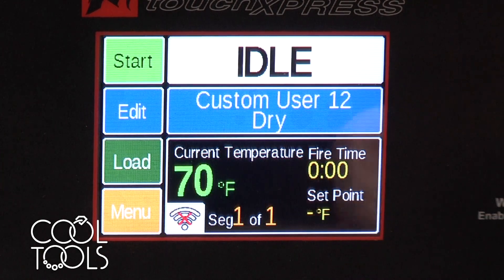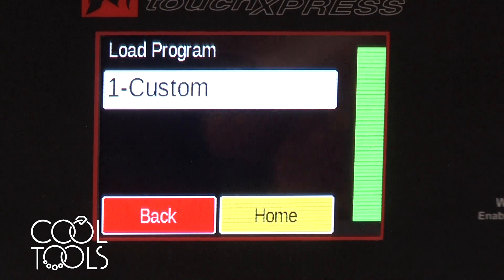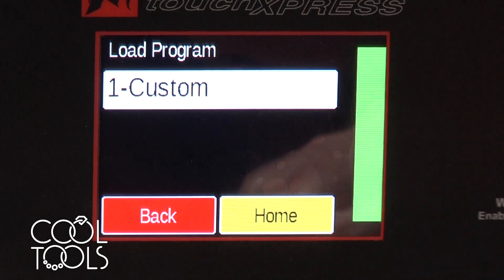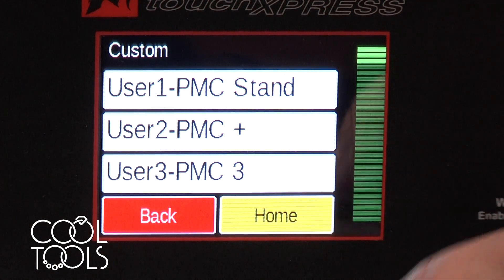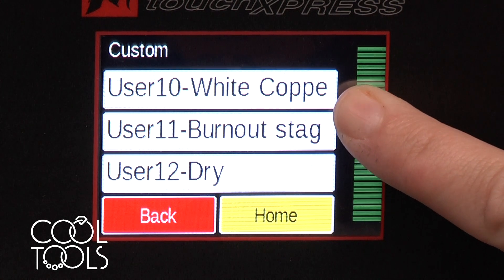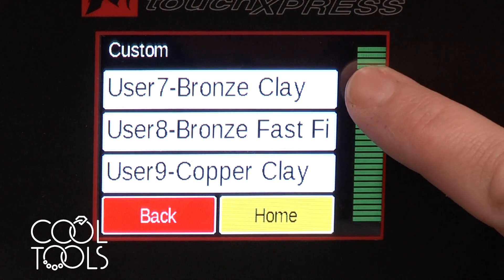Now we're going to go home and go to load. Load is going to let you select a program to bring it back up to the front — you can edit it at this point or start it. Select custom, and since I selected precious metal clay it already has some loaded firings that are commonly used. You could just select one of those and be good to go.